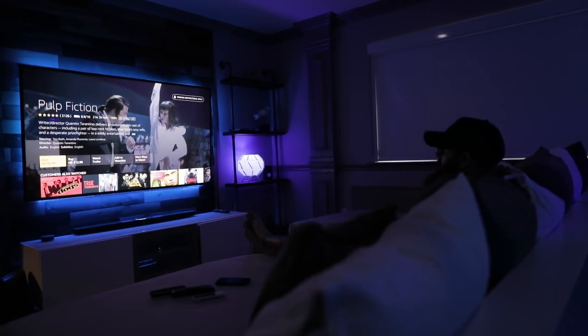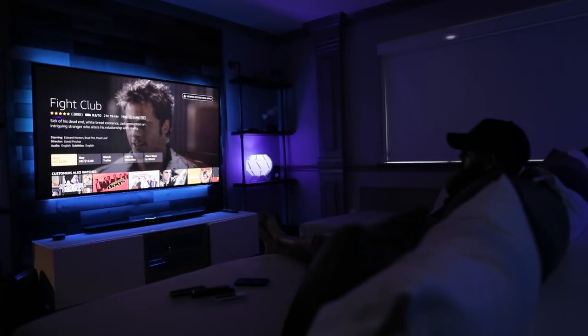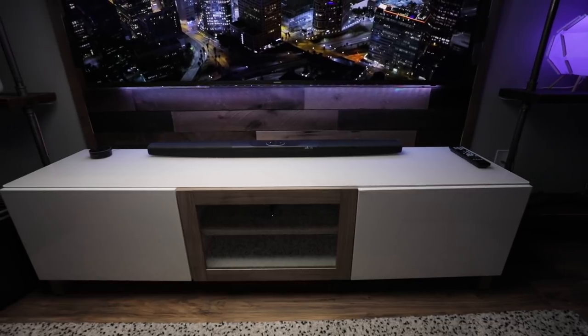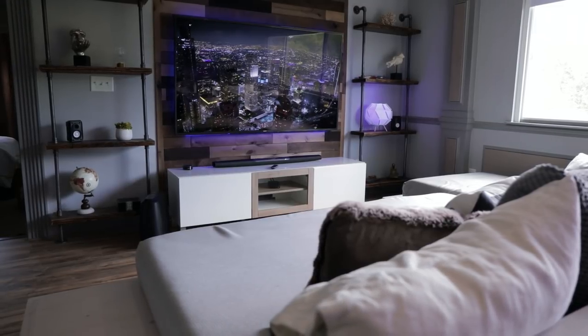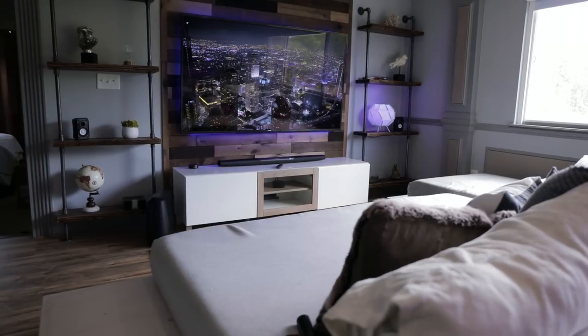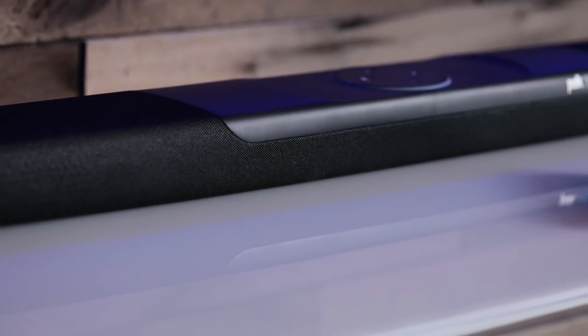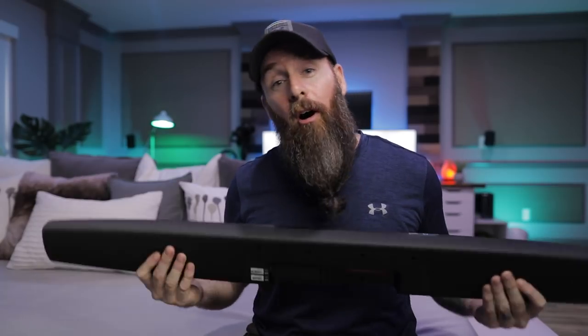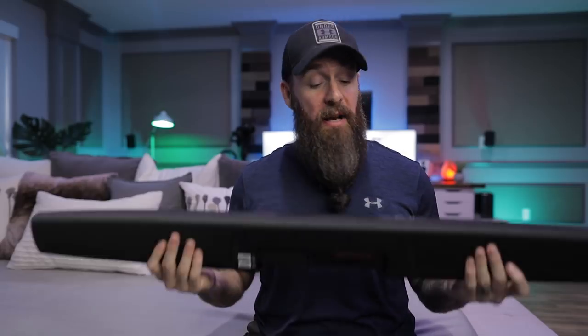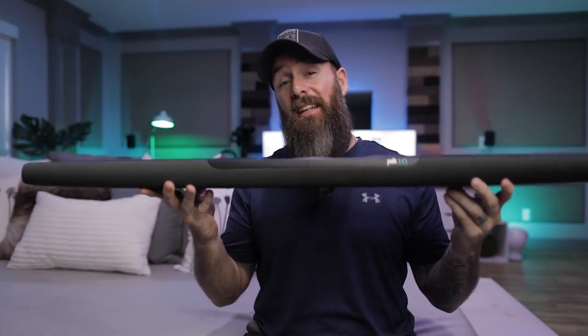One more thing — and this isn't in the negatives column, just being real. This is not going to replace a full 5.1 or 6.1 surround sound system with speakers behind you. This is a 2.1 system. It does have a DTS decoder, which is awesome, and it sounds great — but it doesn't have rear channels separated from the front. So it's not for someone with a dedicated home theater room wanting full five-point surround sound. Am I going to unplug all my surround sound stuff and use this instead? No. But I do have a couple TVs without surround sound, and this is going on one of them.